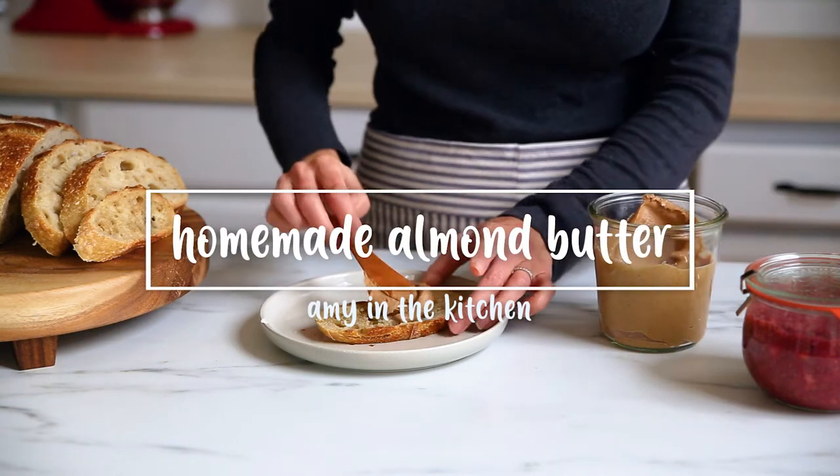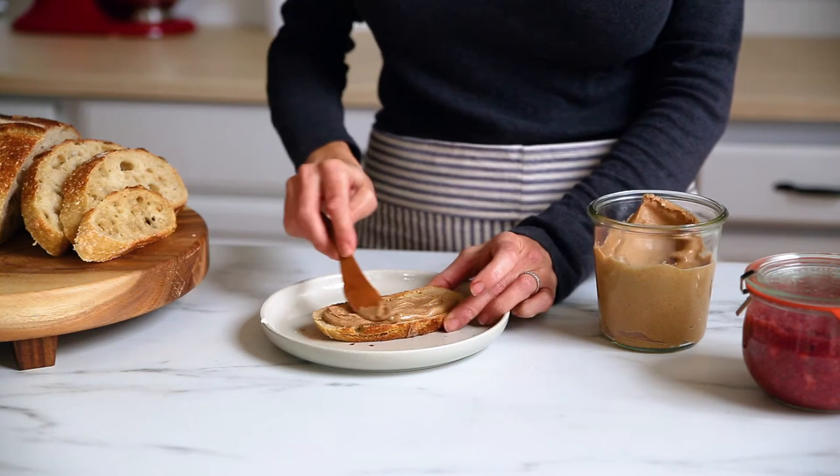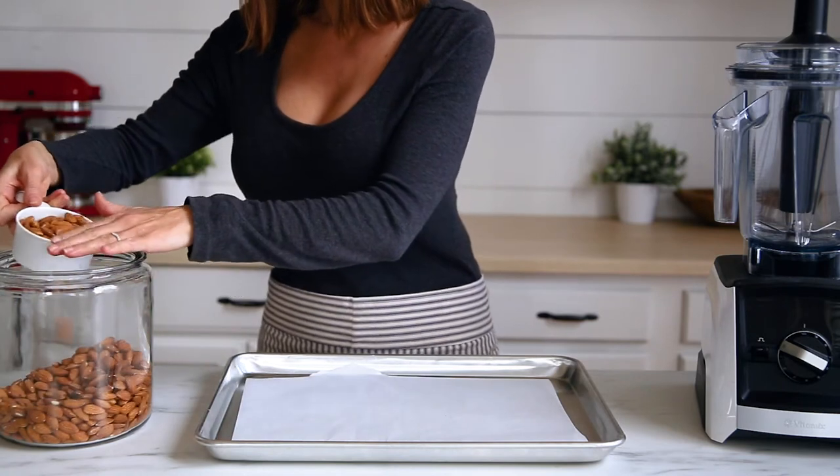I love homemade almond butter because it's healthy, it's delicious, and it's super easy to make. In this video, I'm going to show you how to make almond butter in your Vitamix with only one ingredient: roasted almonds.